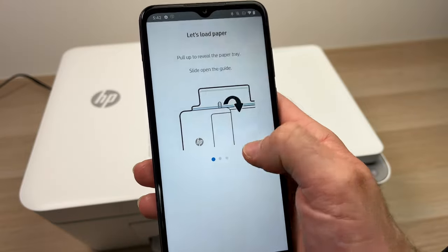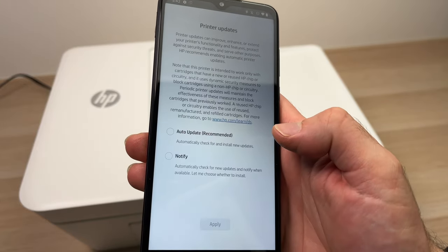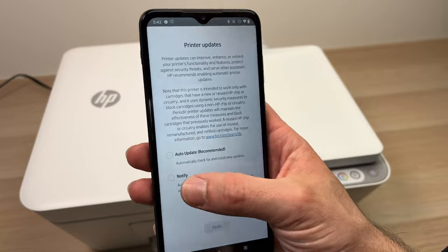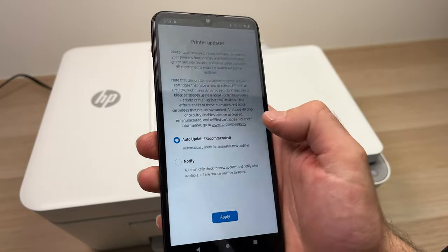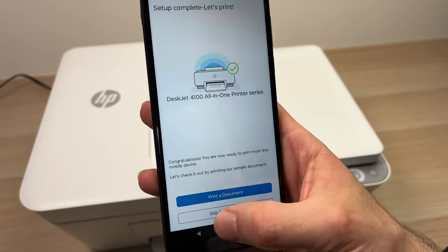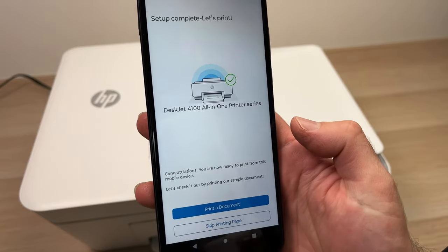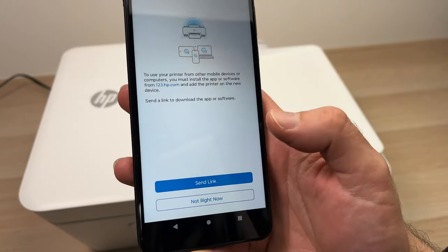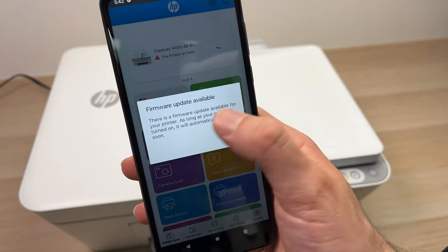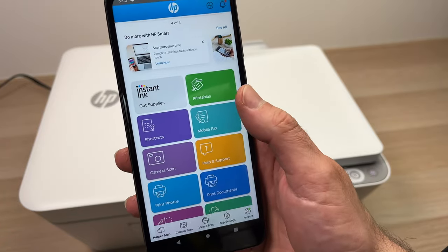It will tell you to load paper, but you can skip that. Press Continue. Then it asks whether you want the printer to auto-update its firmware or do it manually — I always suggest auto update. Press Apply. You can also skip the test printing page. If a firmware update is available, it will be presented to you — just press OK and it will auto-install. Then you'll be back at the main page of the app with all the options.